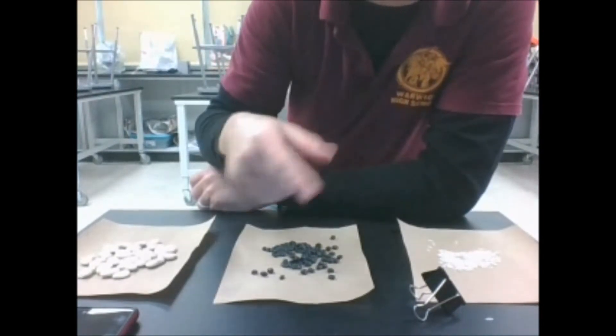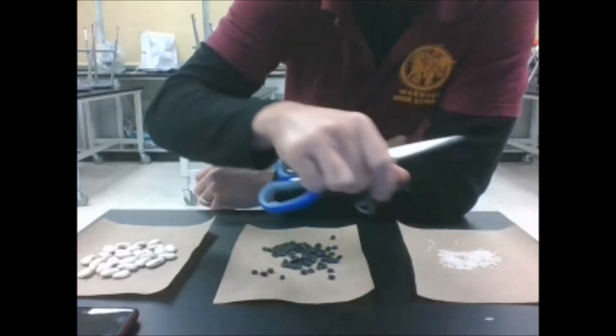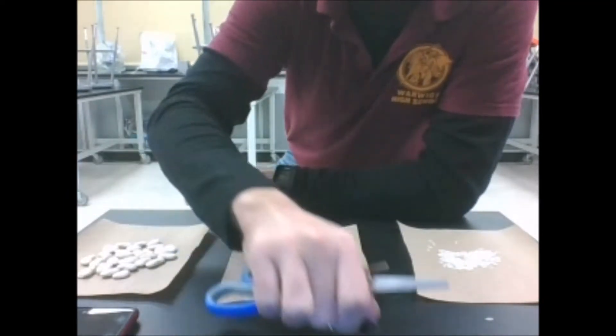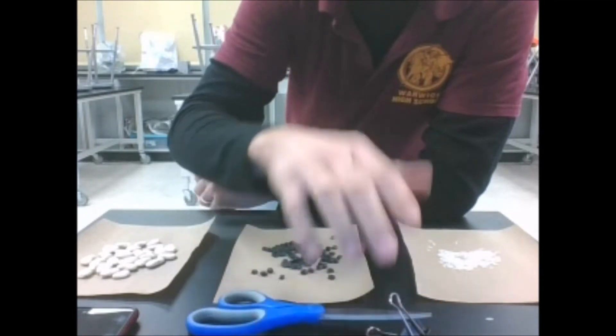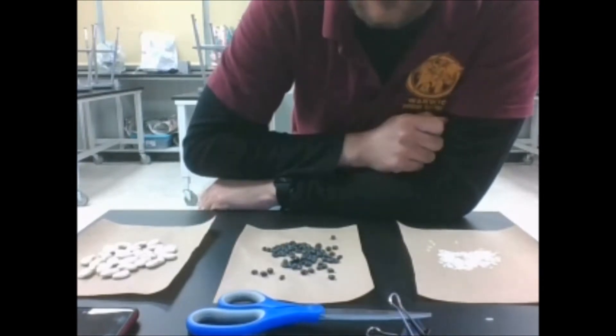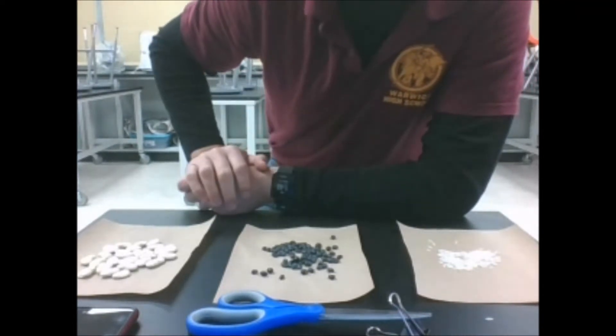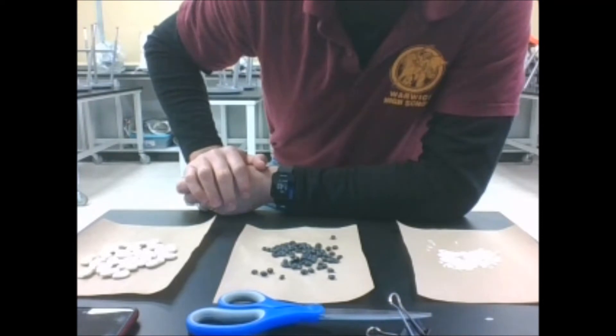Hopefully you understand how to do this — replay the video if you get confused. Of course, we'll use all three beaks for each of the three islands and record our data to figure out which beak is best at surviving on which island. So let's go ahead and use the second part of the video to figure out how to collect our data and come to a conclusion.